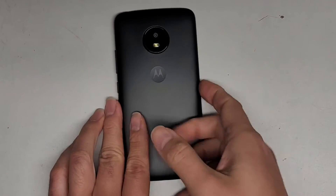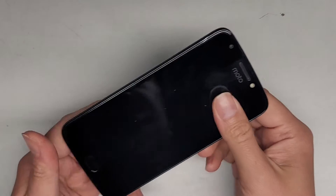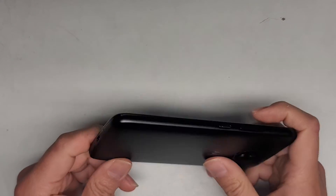So for some reason this Motorola phone isn't getting any cellular signal, so we're going to try and open it up and see if it's an antenna issue.